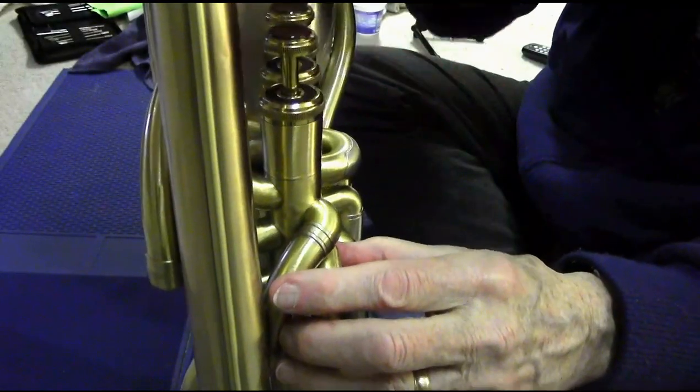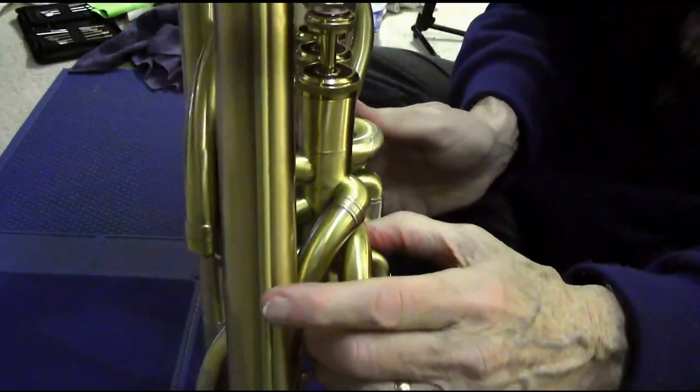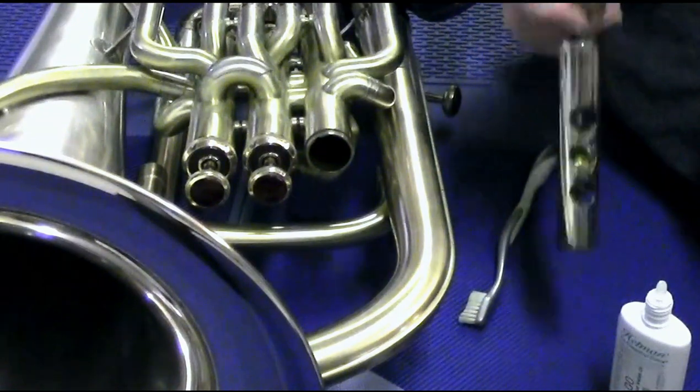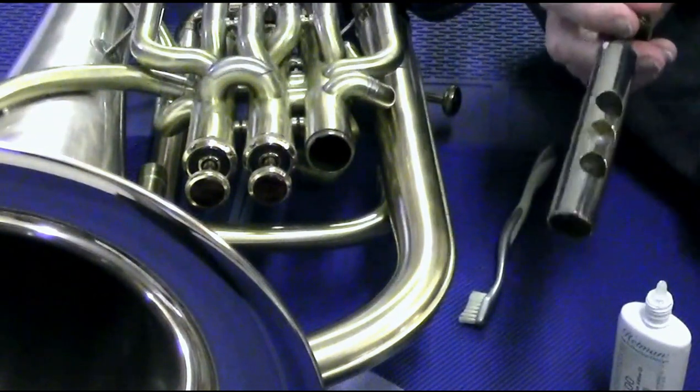If I've done all this correctly, the piston moves nice and freely and quietly. If you do all this on a regular basis, your horn will stay happy and you'll stay happy — the valves will keep moving smoothly and they'll last a whole lot longer.